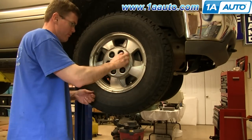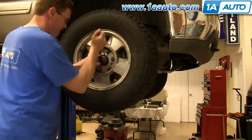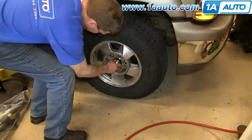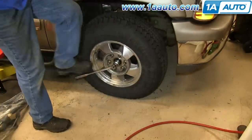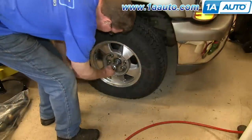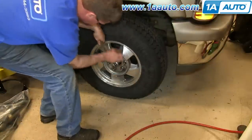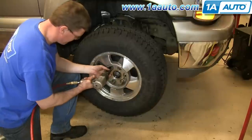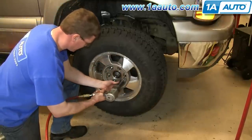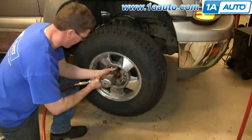Loosen the lug nut caps and remove the hub cap, then pry off the cap as well. Loosen the 35 millimeter nut but don't remove it. Now remove the lug nuts. If you don't have air-powered tools, do it while the vehicle is on the ground — just loosen them preliminarily, raise the vehicle, remove the lug nuts the rest of the way, and pull the wheel off.